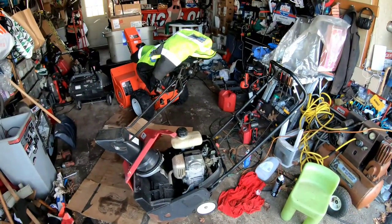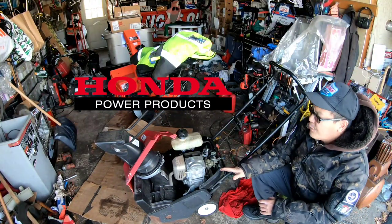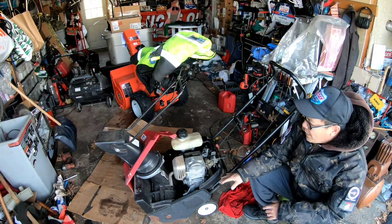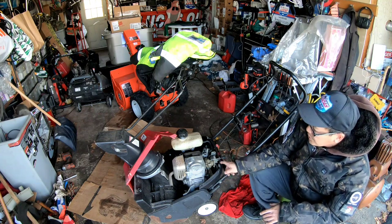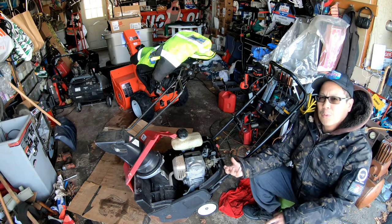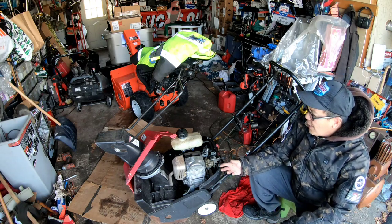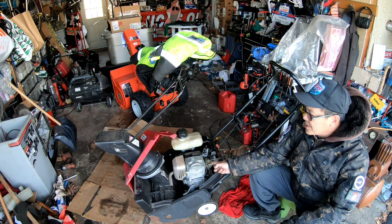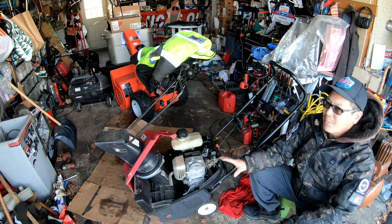From the last episode, this is a Honda HS520 single-stage four-stroke snowblower. In the last episode we found it had a dirty carburetor — the bowl was filled with ethanol gunk, a lot of gel buildup. So we did a quick and dirty clean, tuned up the carburetor, and got it running smooth.